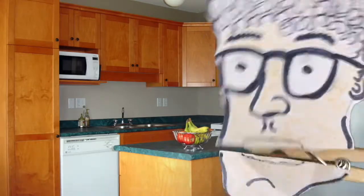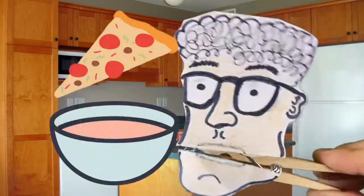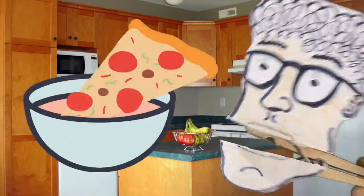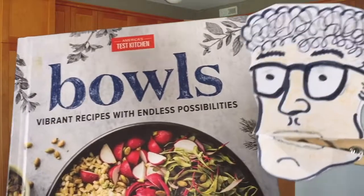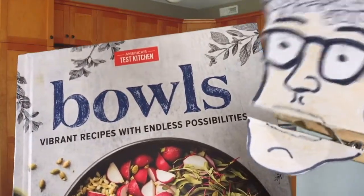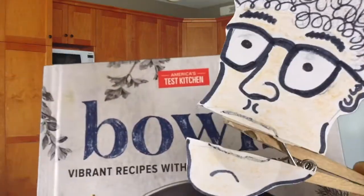Let me ask you: do you love good food? And do you love bowls? Do you love putting good food into bowls? Well, I've got a cookbook for you. It's called Bowls: Vibrant Recipes with Endless Possibilities. It's written by America's Test Kitchen, so you know it's good.